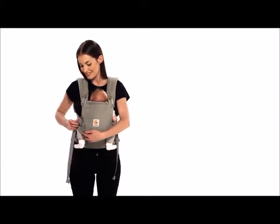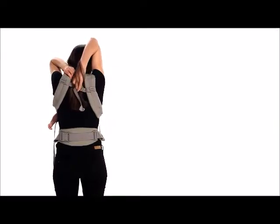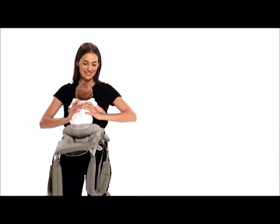To remove baby, unbuckle the chest strap and loosen the shoulder straps while supporting baby. Slip the shoulder straps off one at a time. Place your baby somewhere safe and you are done.